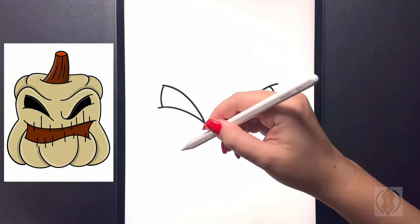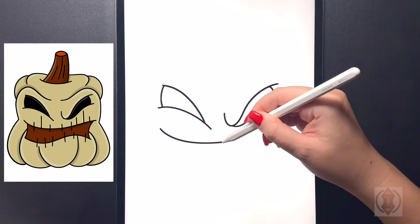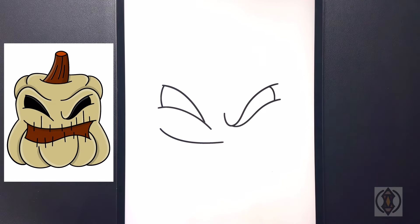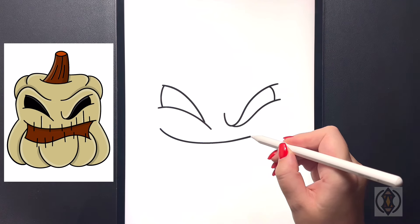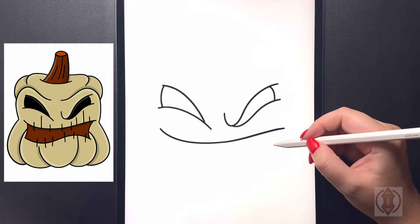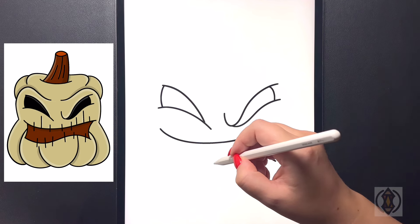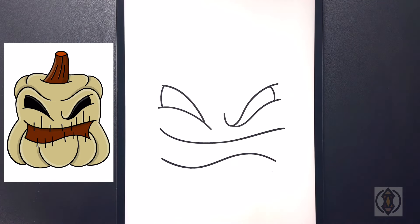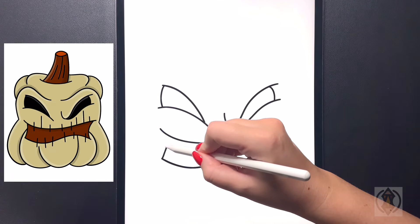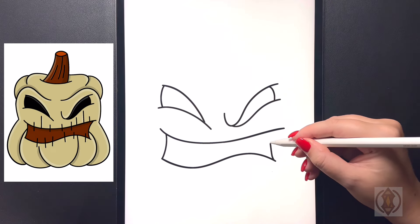Now let's draw in the mouth. Coming underneath on the left-hand side, we're going to curve this line over and in towards the middle. And then from this center line, we're going to continue to curve this line further up over on the right, extending that out. Coming down on the bottom now, leaving a gap, we're going to curve this line up, down, and then back up as we come over towards the left. On the left-hand side, we're going to curve this line up towards the top, and then we'll do the same thing over on the right.